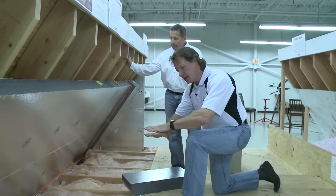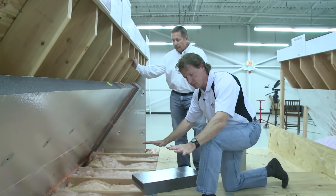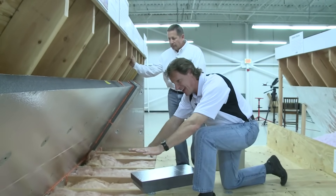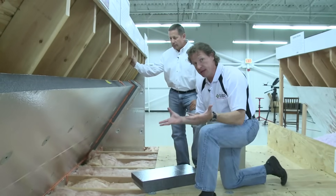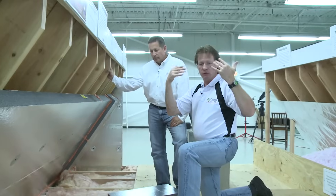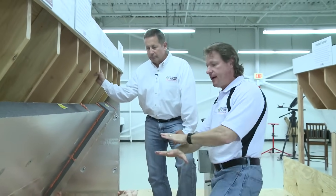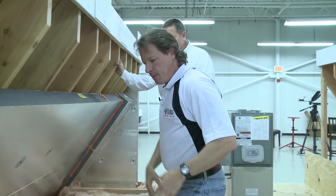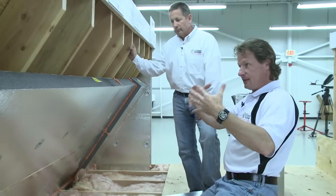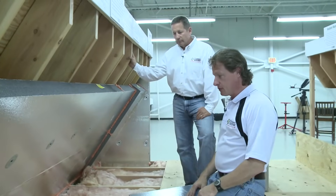So the traditional approach says, let's put the insulation — the thermal boundary, as we say — of the house at the attic floor, or what might be the ceiling of your upper floor. So if it's a ranch, it's your ceiling; if it's a two-story house, it's your second floor ceiling. That would be where we'd put the insulation. But that leaves the attic to be like outside space because we have vents to let outside air into it.